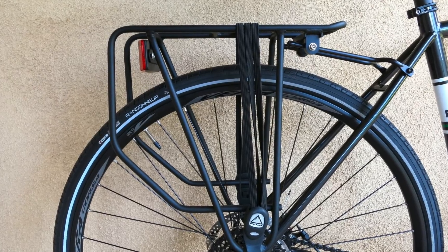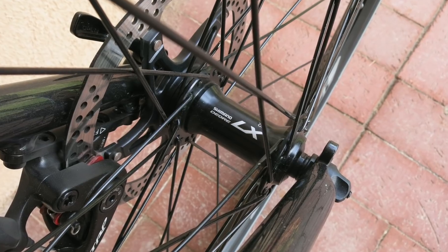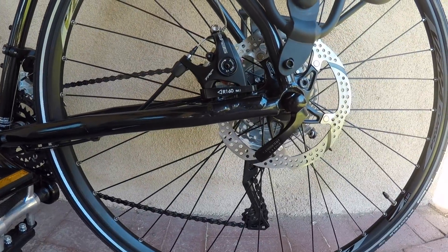Fuji provides the rear rack and strap. The rims are Vera Corsa, another house brand, laced to LX hubs and wearing some seriously heavy-duty Vittoria rubber. And those brakes? They're TRP Spire C mechanical discs.